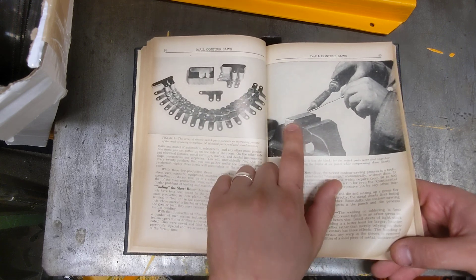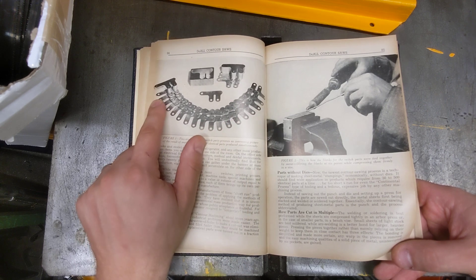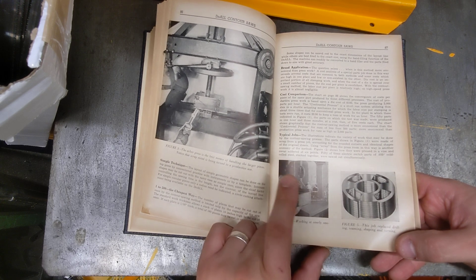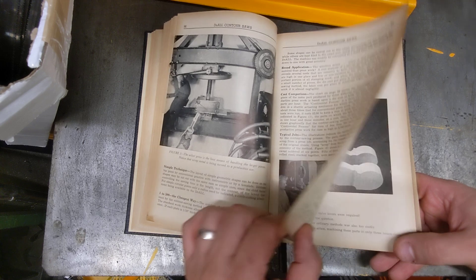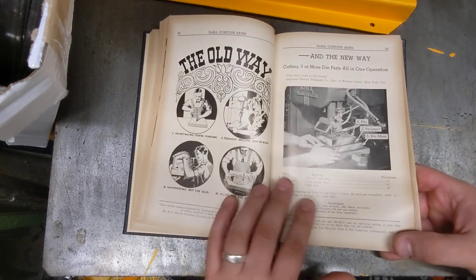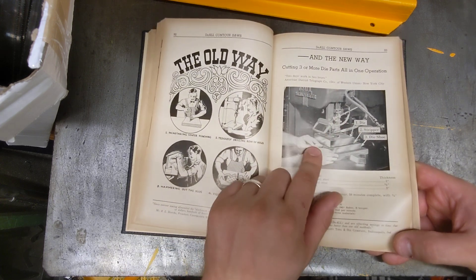They show little production pieces — actually making a stamp and die, where someone is soldering all these pieces together, cutting them out, and yielding many different parts. One guy working at nearly saw capacity has pressed, welded, and stacked material up, then cut everything out. They also compare forging versus contour sawing, showing it saves a whole bunch of money over the old way — painstaking center punching, tedious drilling, hammering the slug, and filing off drill marks.